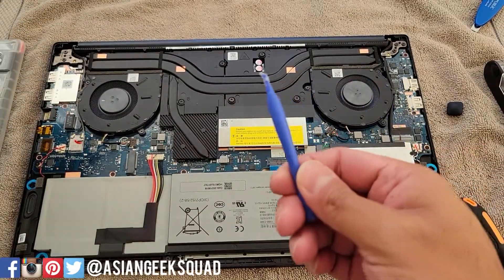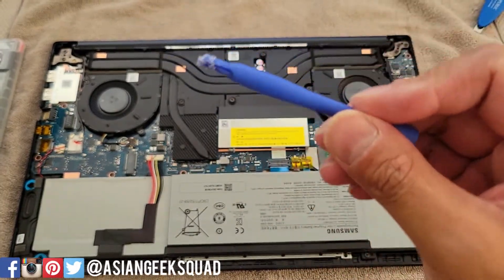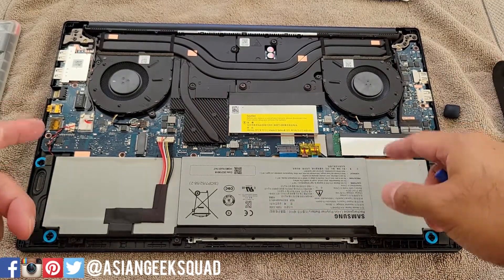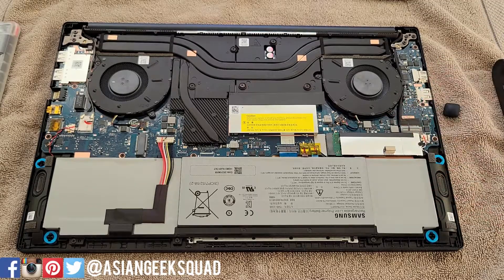Now we can see what's inside. You have the battery, the fans, and more importantly we can upgrade our RAM and our SSD.